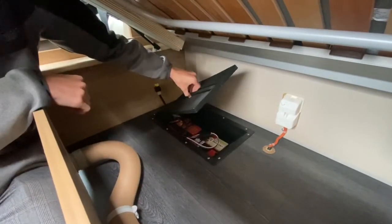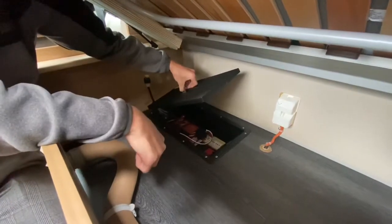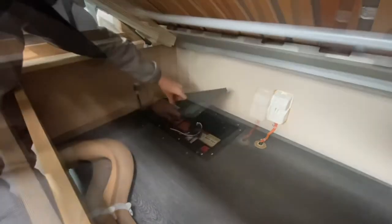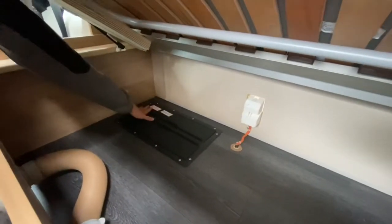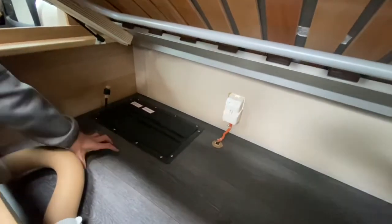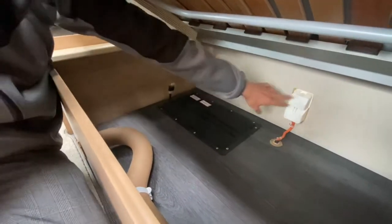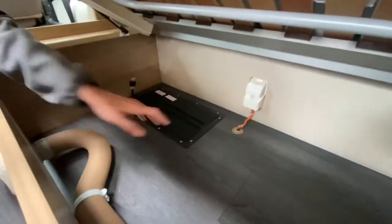Underneath the bench seat behind the driver's seat is where you'll find your leisure battery. Lift this flap and you'll be able to access the leisure battery for changing or removing it. If you do get an additional leisure battery fitted, it would be fitted around here in a separate holding box. That's your main fuse there and, of course, your hookup point — and you've got storage under there as well.